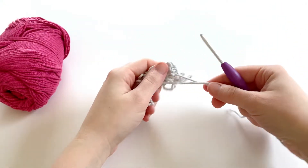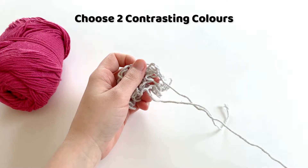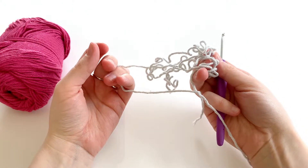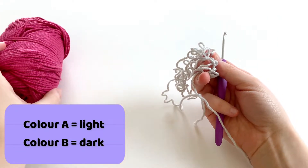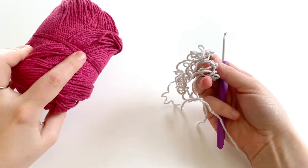The first thing that we're gonna do is pick two contrasting colors, a light and a dark. I'm going with this light gray for color A. You want color A to be the lightest color and then color B will be the darker color. So I'm just using this dark pink.